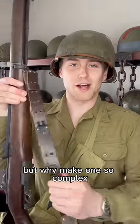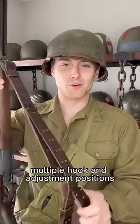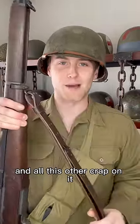But why make one so complex, with two pieces of leather, multiple hook and adjustment positions, and all this other crap on it?